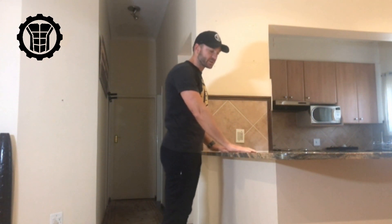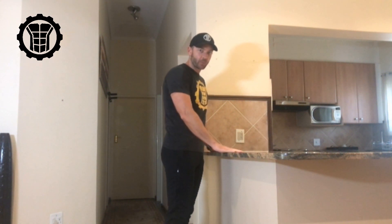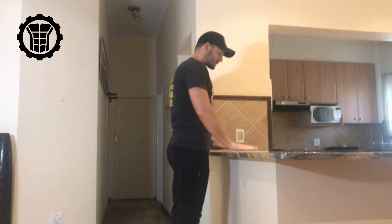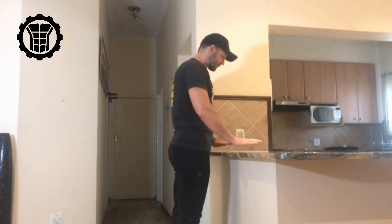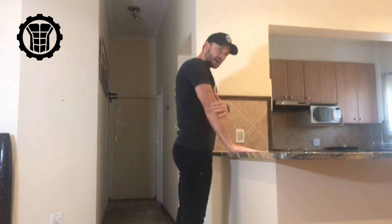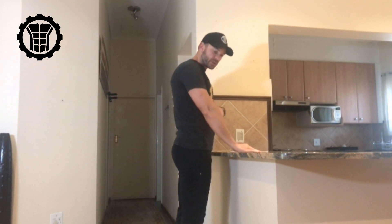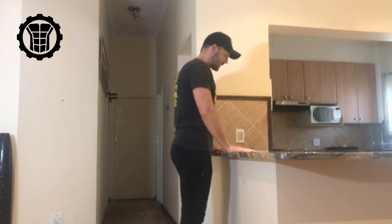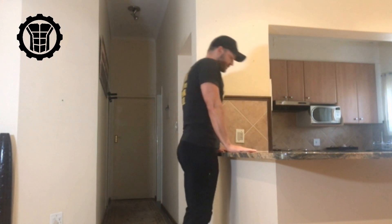I actually just use my kitchen tabletop to do it. You want to support yourself with your hands just wider than shoulder width on the tabletop, then lock out your elbows and turn your armpits forward. From the front, you rotate forward — this provides a nice stable base so that you can do the exercise.